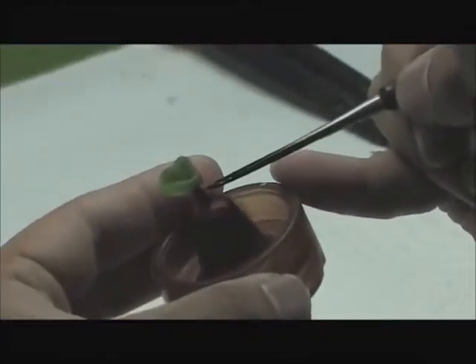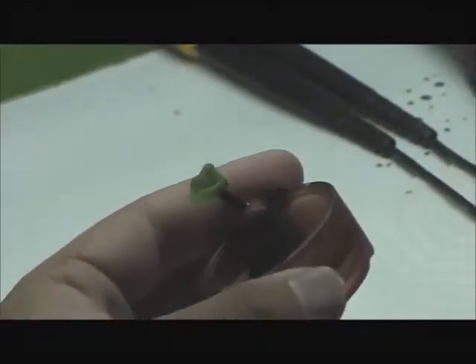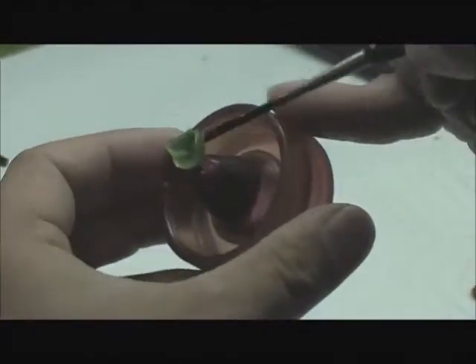Before investing, the ring with its contents is de-bubbleized with a wetting agent and dried with an air gun to reduce surface tension and prevent porosity.